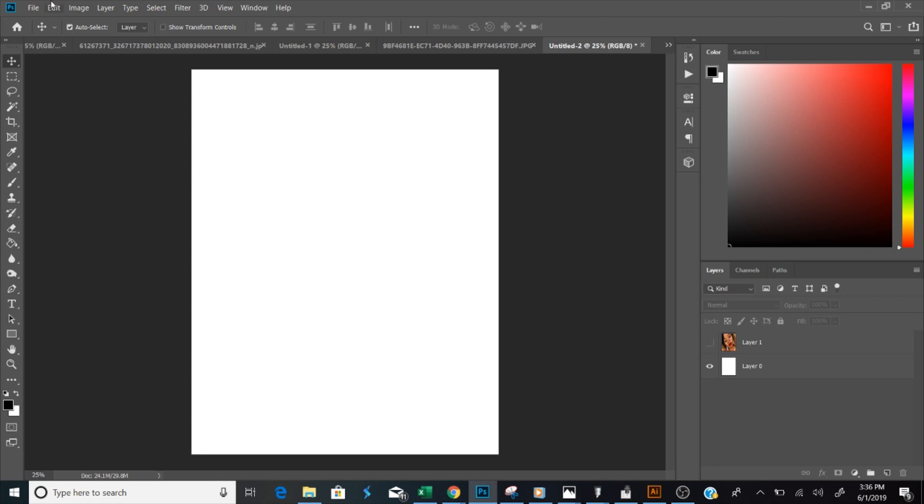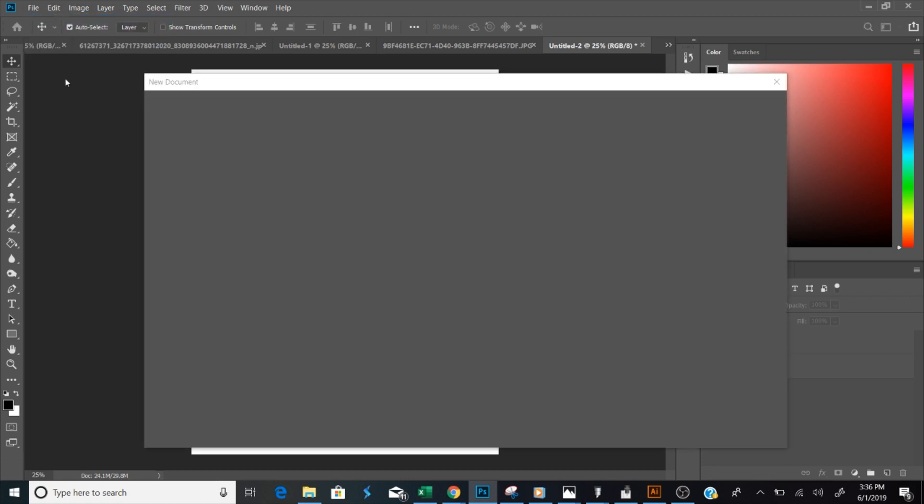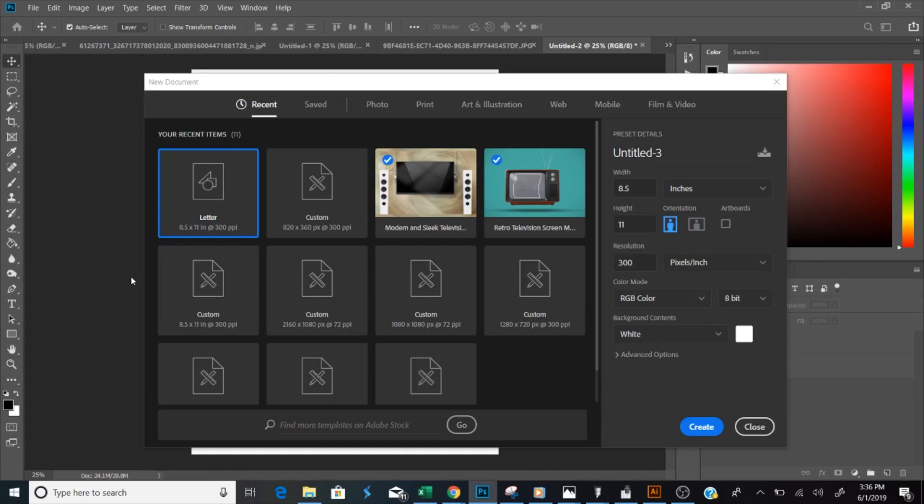What I'm going to do is go to File > New and set up my canvas. Because my paper is 8.5 by 11, my canvas size also needs to be 8.5 by 11. So the width is going to be 8.5 and the height is going to be 11.